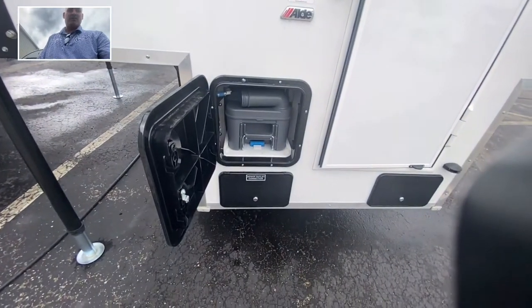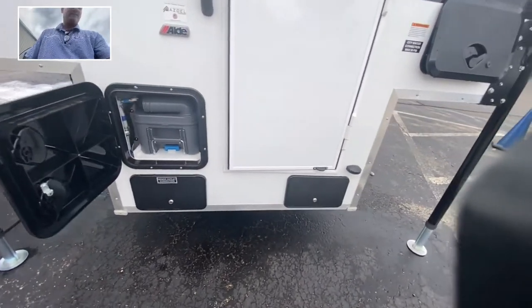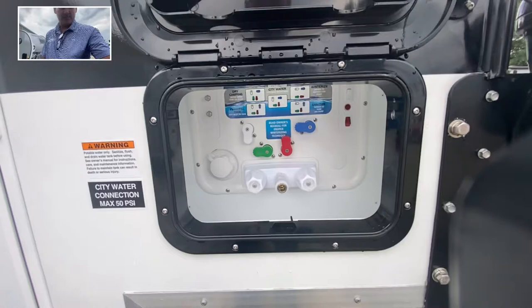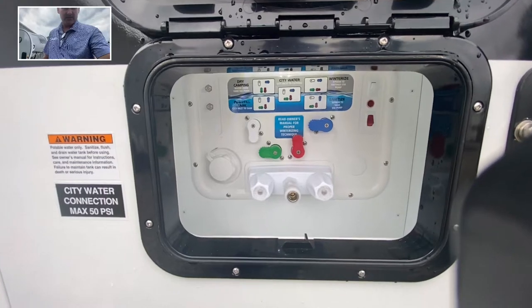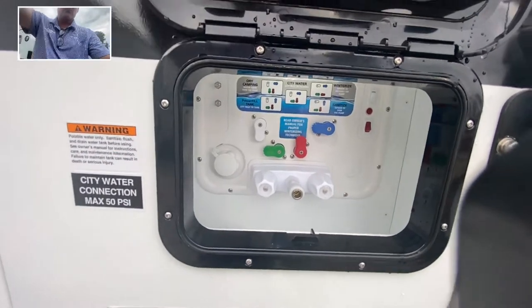Below that is actually the sewer outlet connection. And you do have the water system — this is the Nautilus water system. It's all color coordinated depending on how you're going to camp. You tell it to dry camp or if you're at a campground, just dial the color-coordinated knobs right there and the system will work itself.